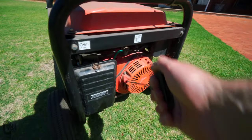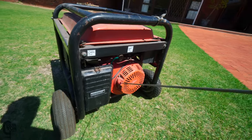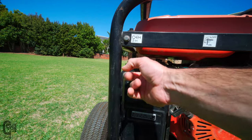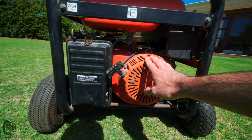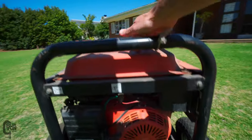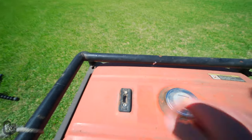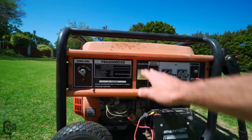First up, let's just see if it's got compression. Yep, it does feel like it's got a bit of compression, which is good. The choke — I think we'll choke it there. We won't use the pull start; it does have electric start, so hopefully that still works. We'll pop the fuel on. Air cleaner — I'm sure that's fine. Not sure how much fuel is in the tank, but that's showing empty. We'll just pretend there's some fuel in there.